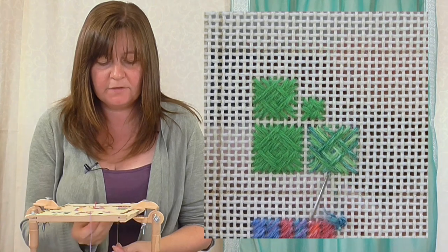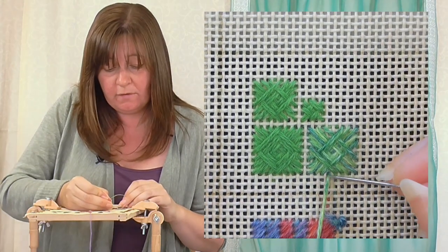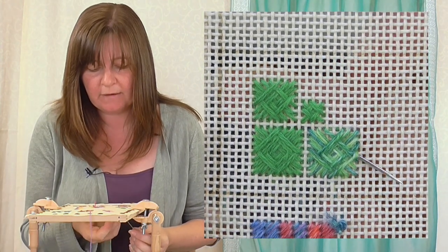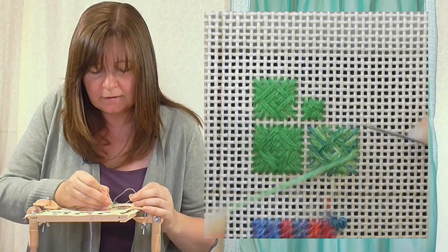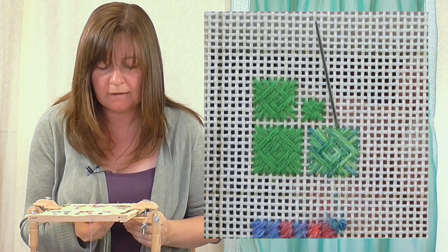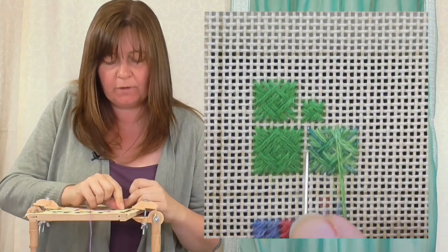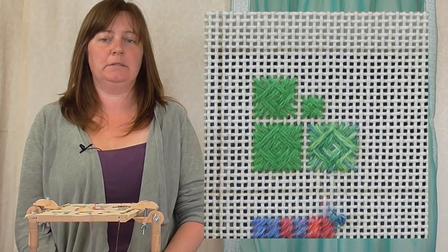I've just got one hole left now, and that's the only hole that doesn't have a stitch in it - so that's the last stitch. When you've filled all the holes, you're on your last stitch, and this should apply to all the sides. Come across here, down in that hole - one more hole with no stitch in it. Come up there, cross to the other side - that hole. This side has a hole with no stitch in it, so follow that across and down. That's the last one. And there we have a completed Norwich stitch with an even number of holes.